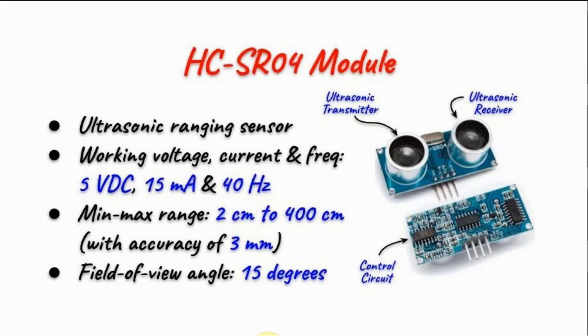The HC-SR04 module is an ultrasonic ranging sensor made of an ultrasonic transmitter and an ultrasonic receiver. On the other side of the module, we have control circuitry, which is used to generate the control signals needed to communicate with a microcontroller and also the logic circuitry to control the ultrasonic transceiver.